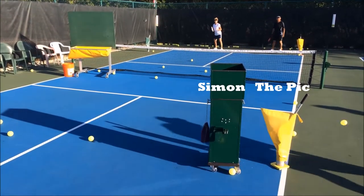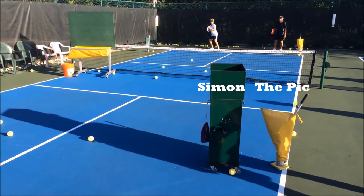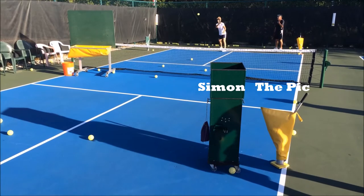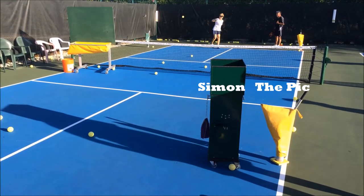This is Simon, the green box in front of you, throwing out balls for a practice session with Ron Curry and Judy Majes. To the right of Simon is his perfect partner, which is the pickleball pick.